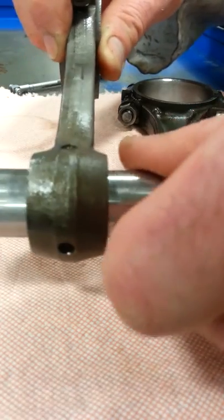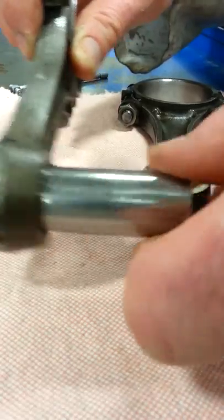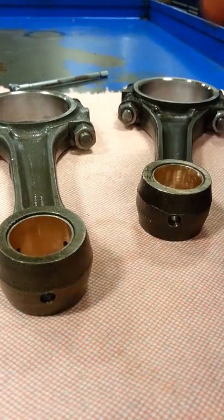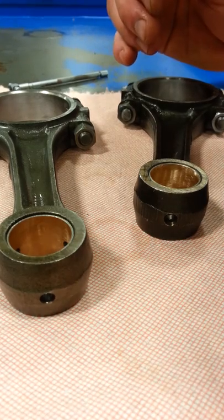With this particular engine, I want these pins to completely float. I'm going to be using Teflon buttons to ensure that I have no rebound on the side of the cylinder wall in the event there's any movement between the piston pin and the connecting rod itself and the piston boss.